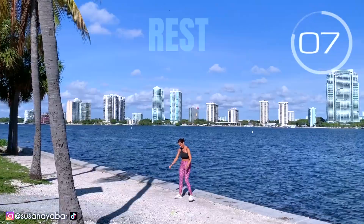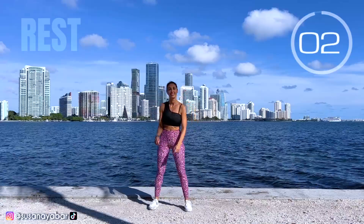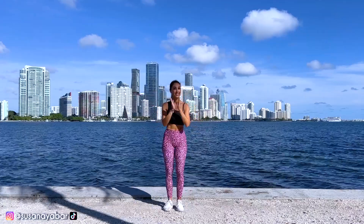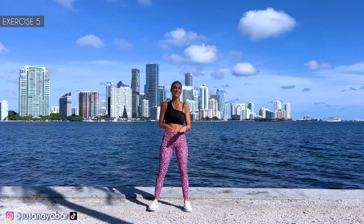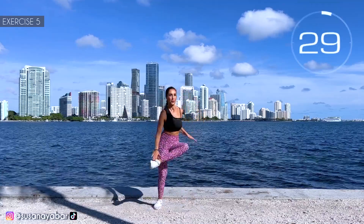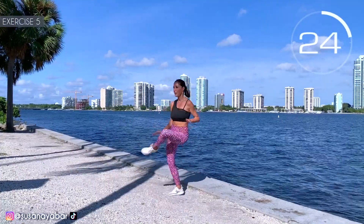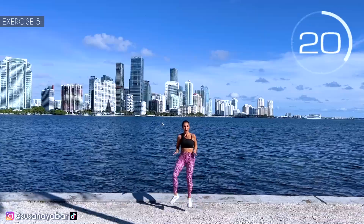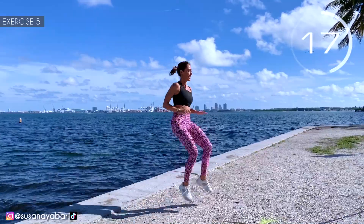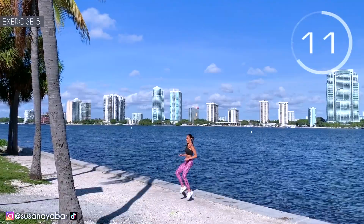Inhale and exhale. 3, 2, 1. Fifth exercise: jumping race, touching your foot with your hand. Here we go! Raise those legs! Touch your heel. Hold on.